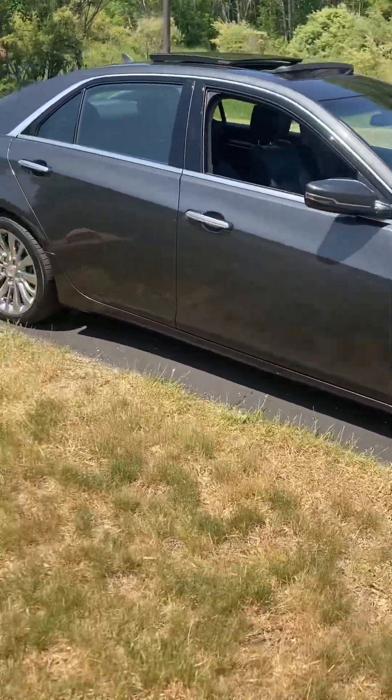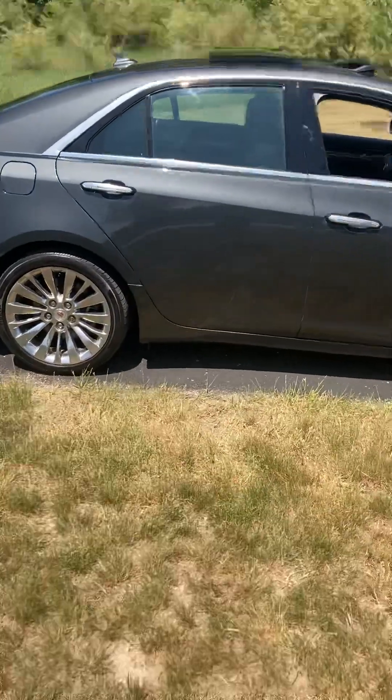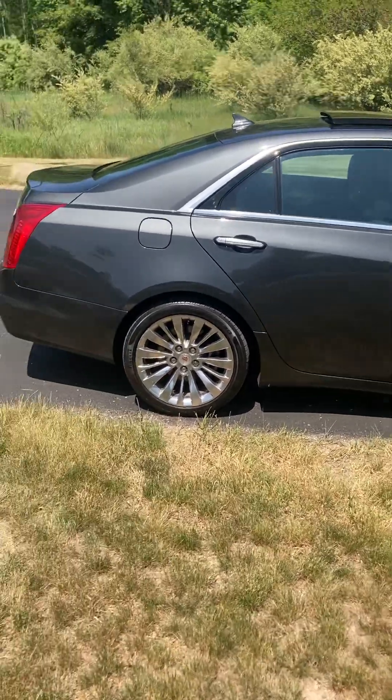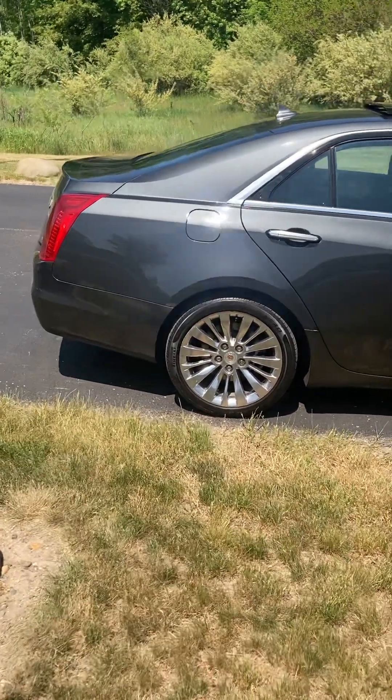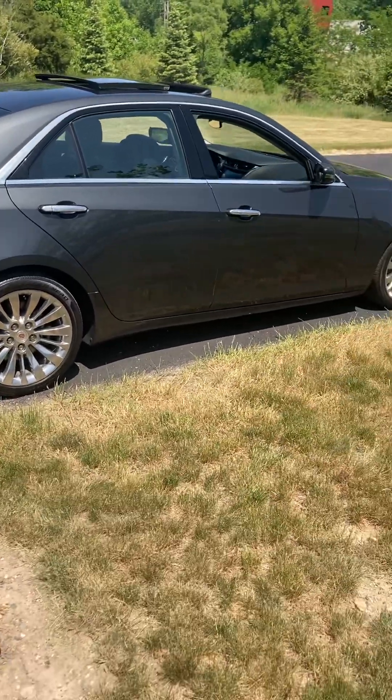But overall, I've got to tell you — anybody looking for a very comfortable, wide, sporty, quick car with a lot of bells and whistles, I definitely recommend either a CTS or even the ATS.